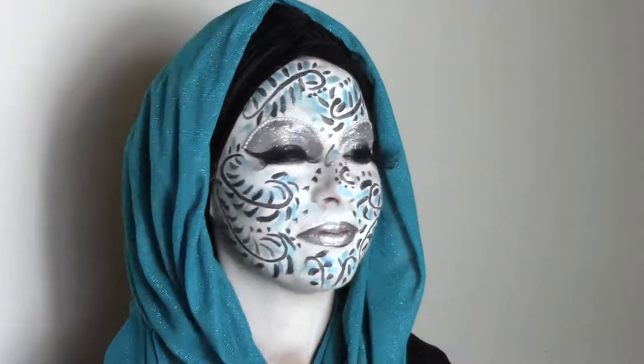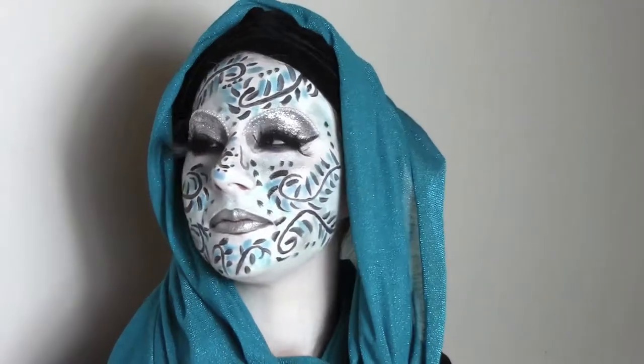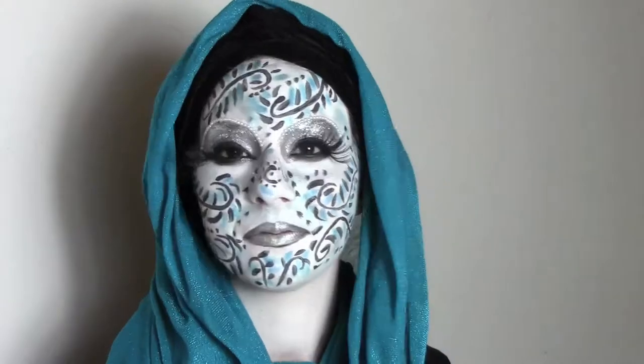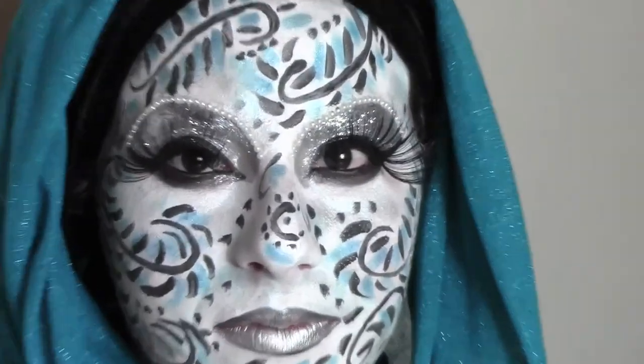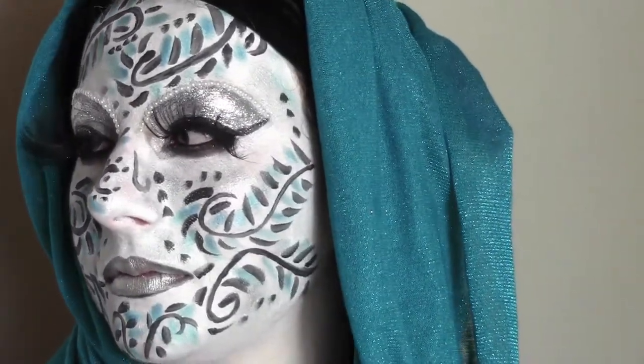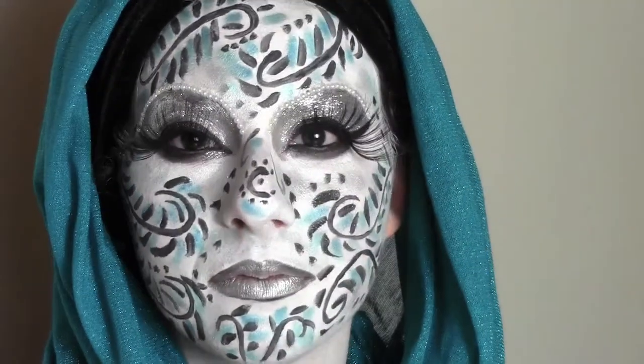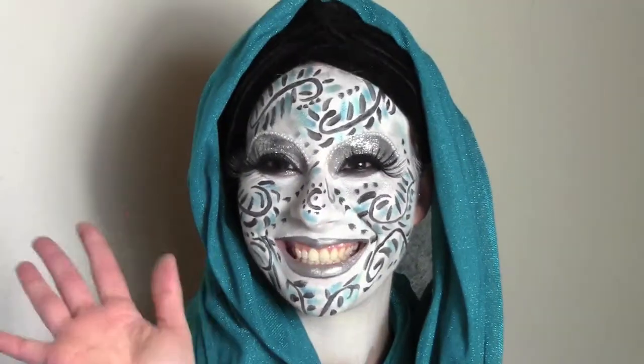Hi and welcome back to my channel. Today I'm going to show you how to do this Venetian mask. I was supposed to upload this tutorial for carnival but I wasn't able to, so I hope you like it and you're going to use it for your next Halloween or carnival.